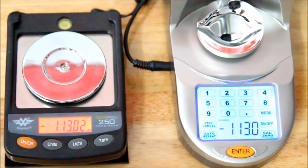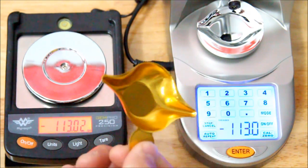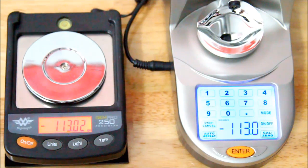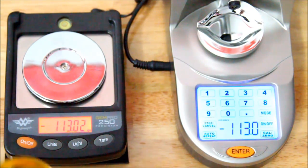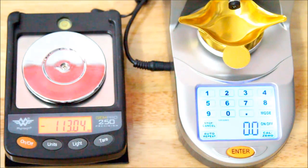We've got the Lyman Gen 6 close-up next to our GemPro 250. The GemPro 250 gives me a much more accurate read on the powder weight than the Lyman will. The Lyman is only to the tenth of a grain, while the GemPro will read to the three-hundredths of a grain.